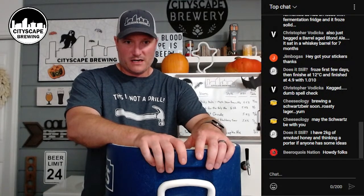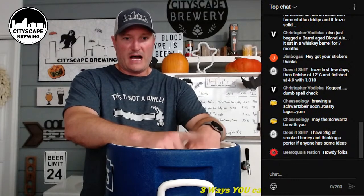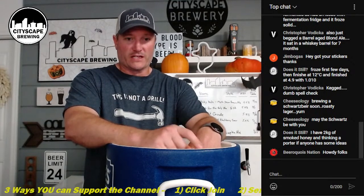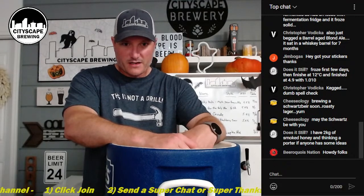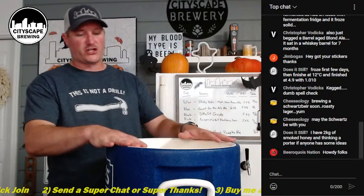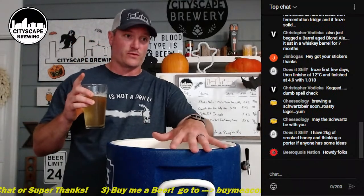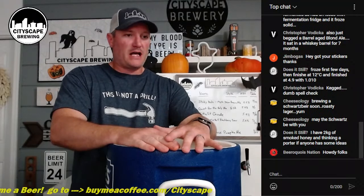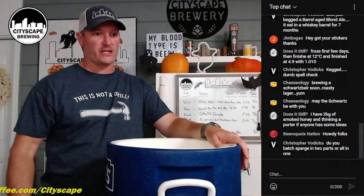Any questions about building the mash tun? I know a couple people asked specifically about this. Again, I have a video on how to build this and links to all the parts in the video description, and everything is in the Amazon store as well. That's the mash tun - I'll have a quick sip of my beer and then go through the recirculation tool, which I use in conjunction with this.